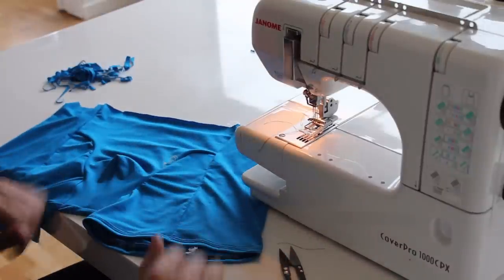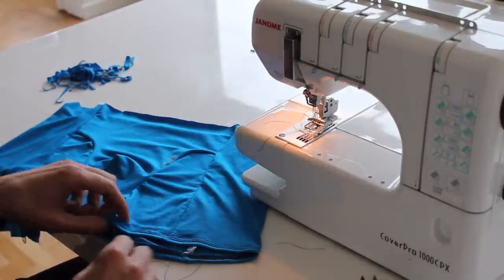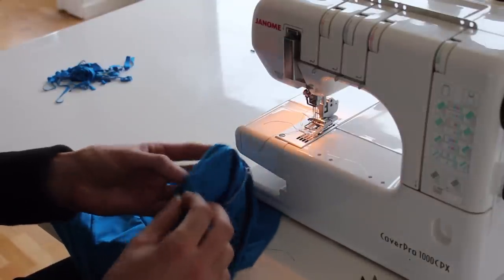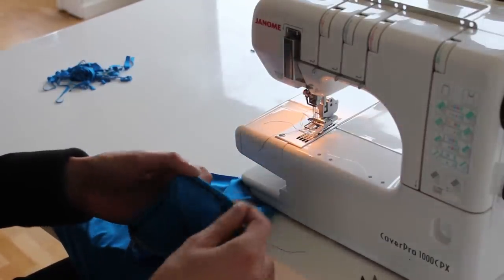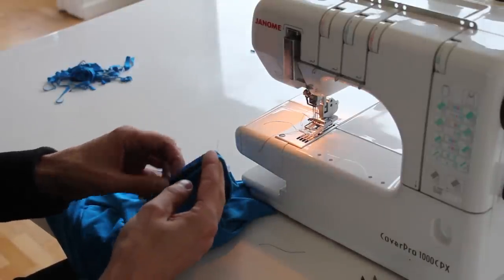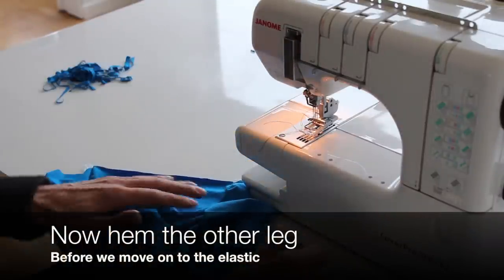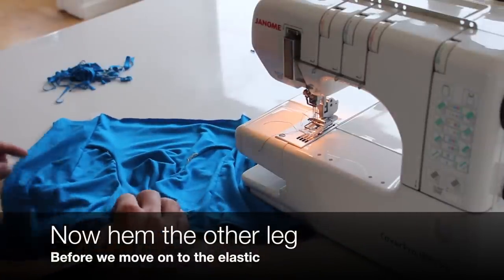There we go — one hem leg done. I'm going to tie up the loose threads. What we're going to do is also trim off any excess fabric. If it's a few millimeters you can leave it; if it's more, you just cut that back, making sure not to cut into your hemming stitch. Then I'm going to do the other leg, and then we'll do the waistband.